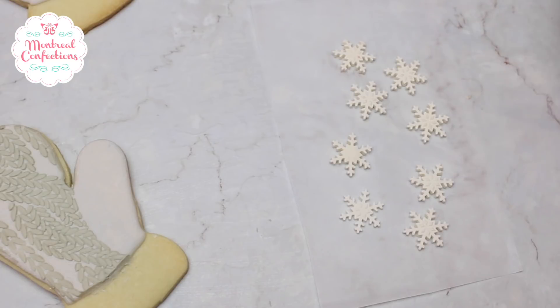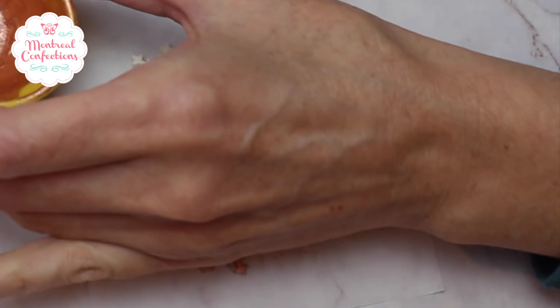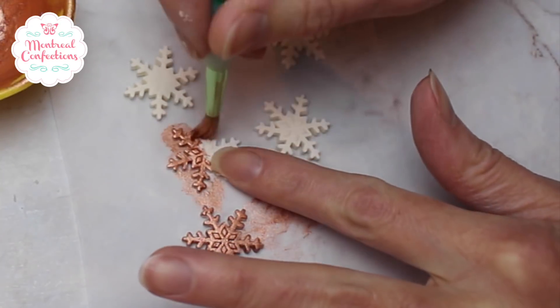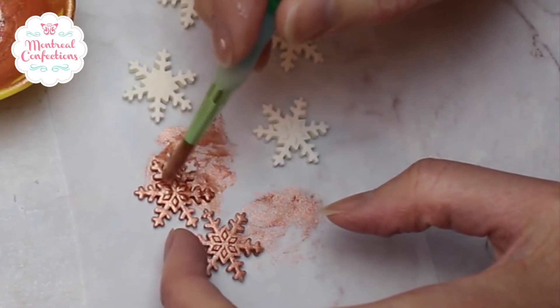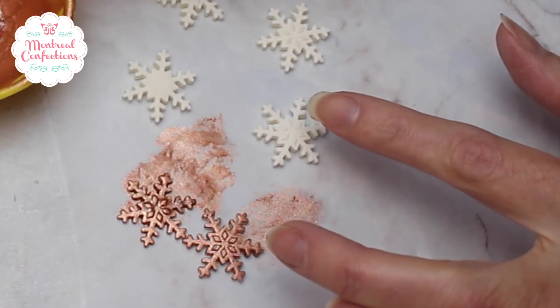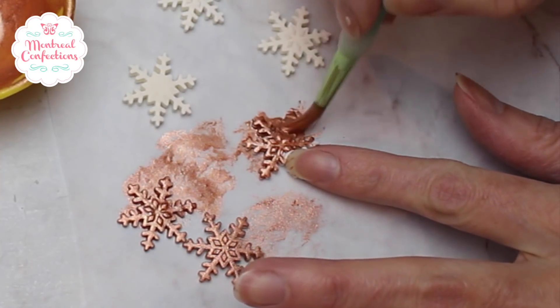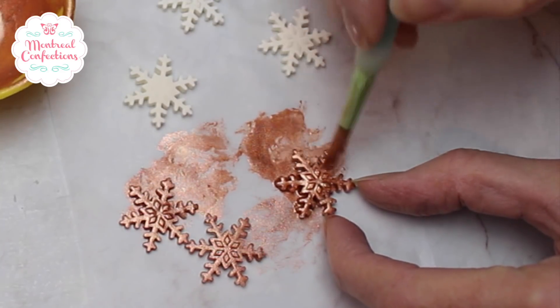Here are some snowflakes made out of fondant and they've dried. I'm going to paint these in rose gold — I thought it would complement the color of my mittens. Here's my luster dust; this is Rolcombe. I've added some high proof alcohol to it. I'm working on a piece of parchment paper just in case some of the sugar kind of gets released there and I'm not able to detach my decoration from my work surface. This ensures I'll be able to do that, and I don't have to worry about dirtying up my work surface.